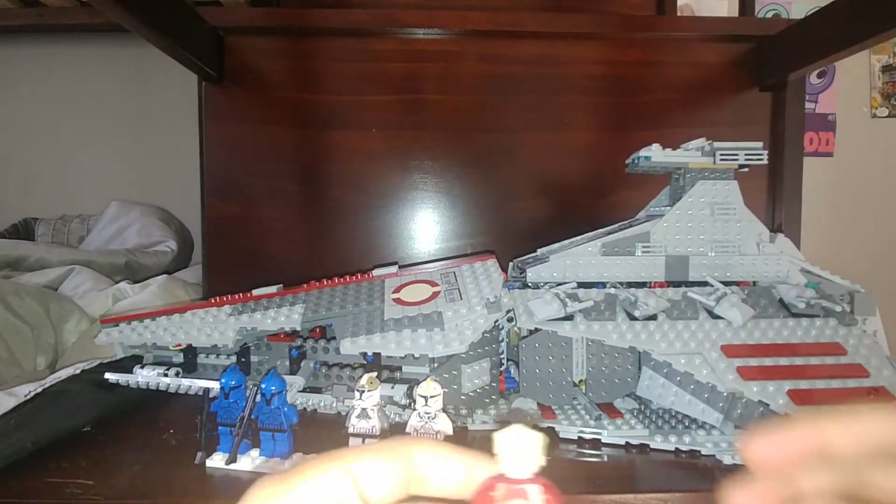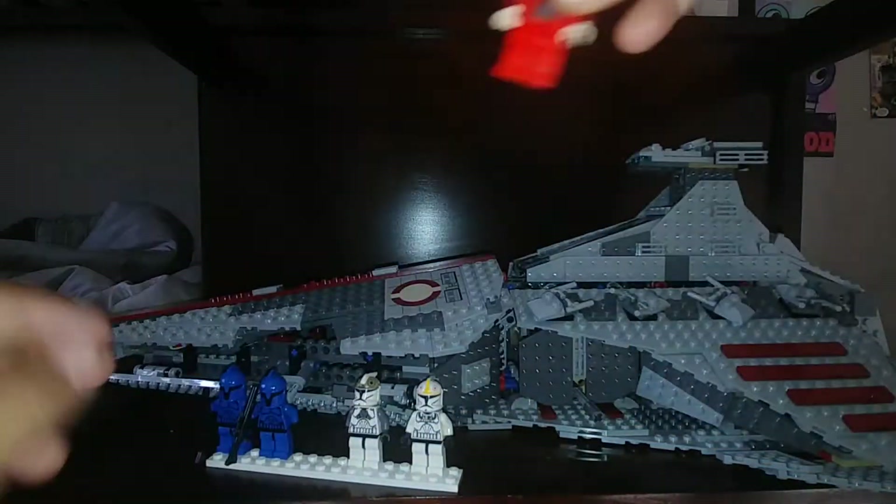Next up, it comes with Chancellor Palpatine. He has kind of like his red Coruscant Chancellor clothing — he has like a red flap on the back of him. All of these figures have one face because this is an old set; they didn't really have two faces back then. And then they have some blonde Count Dooku hair.